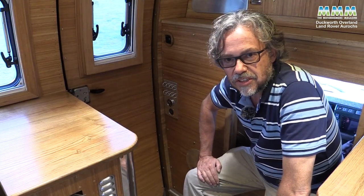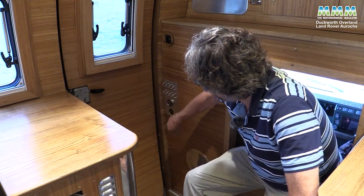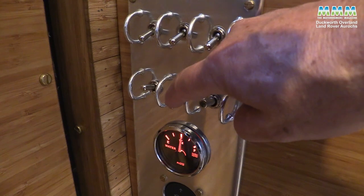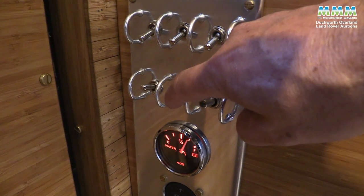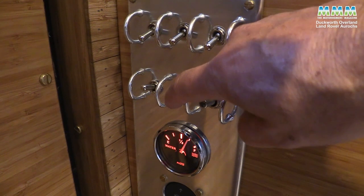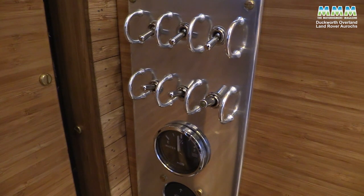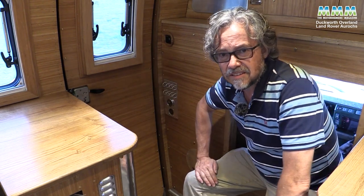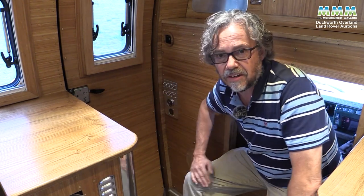Perhaps my favourite detail inside are these switches by the door. Your water pump lights up when it's on, the water level gauge is only on when you flick the switch, and you've got light switches at the top. Sadly, no ejector seat, no smoke screen, and nowhere to drop missiles.